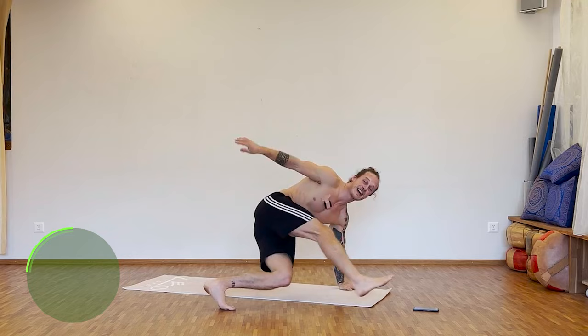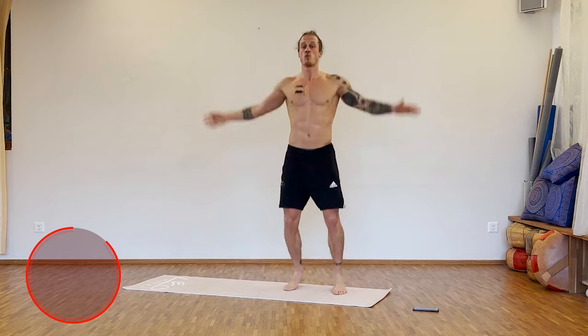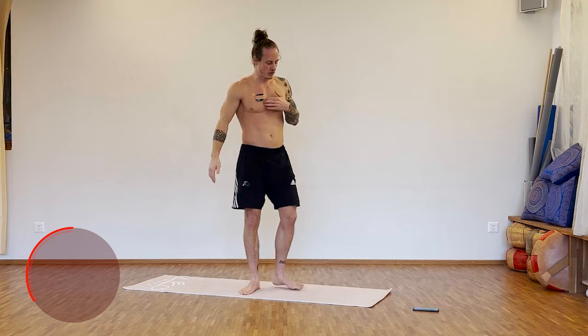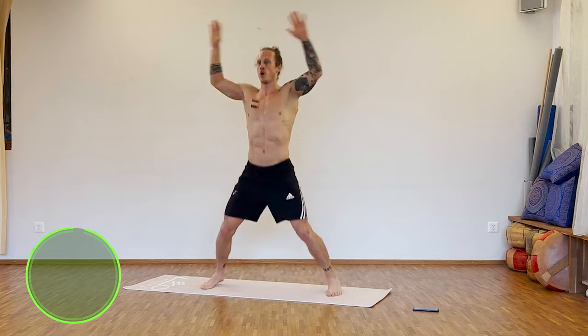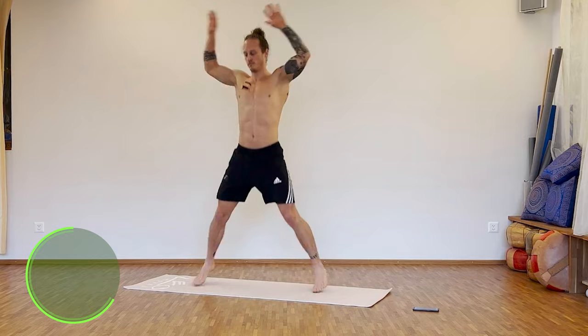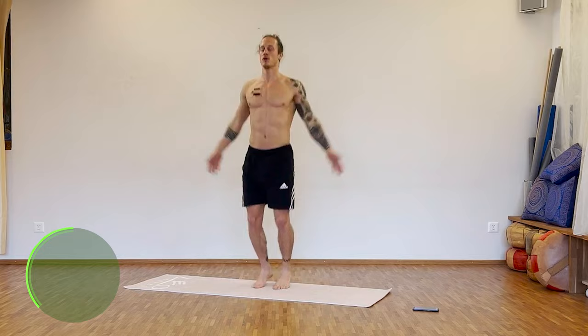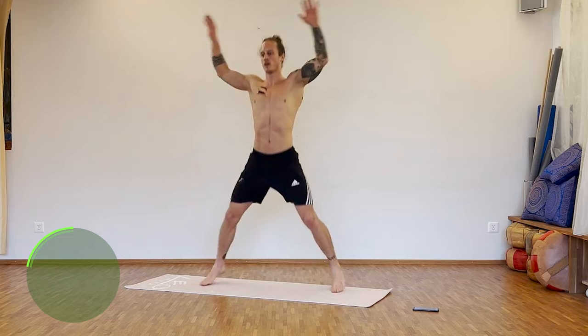And we stand up. Next one: jumping jacks, 35 seconds. Halfway guys — now let's bring up the cardio a little bit. Let's go. 15 seconds to go. Five more.